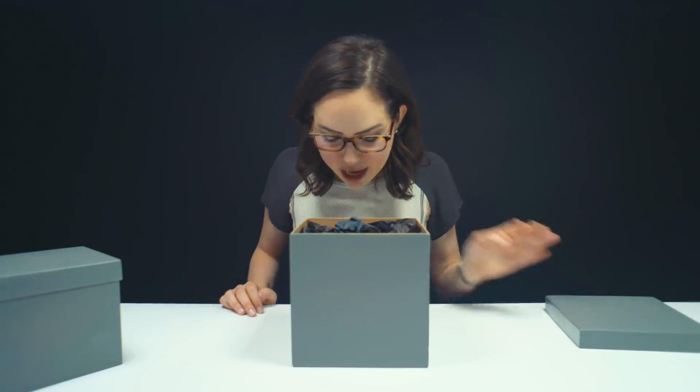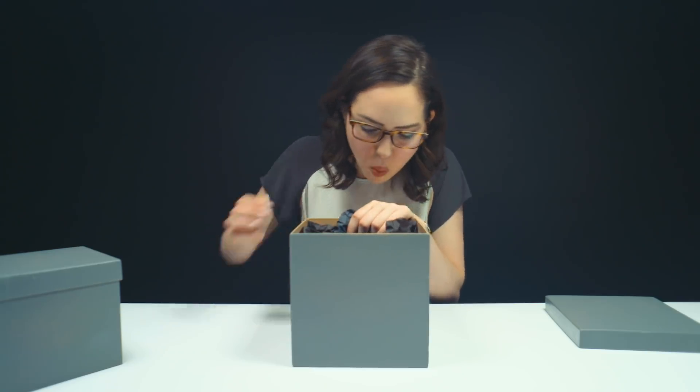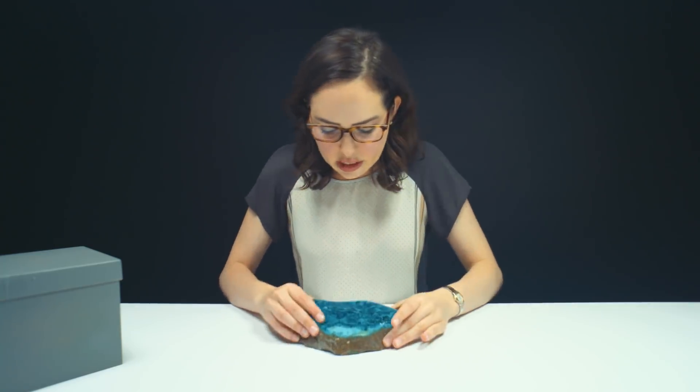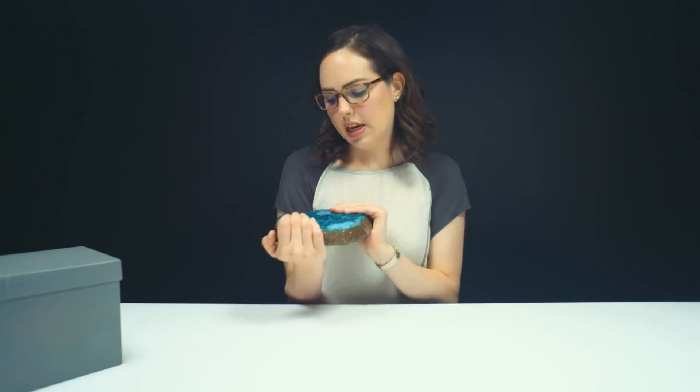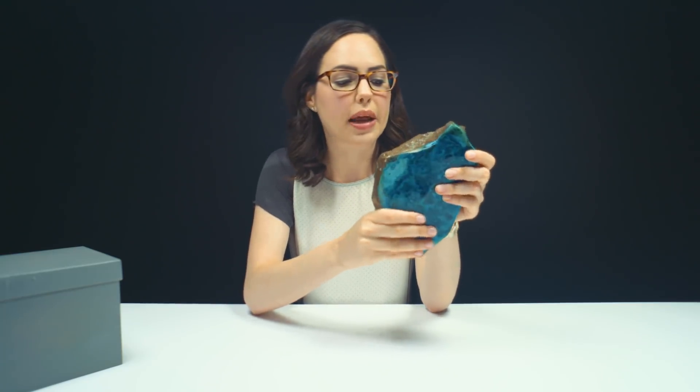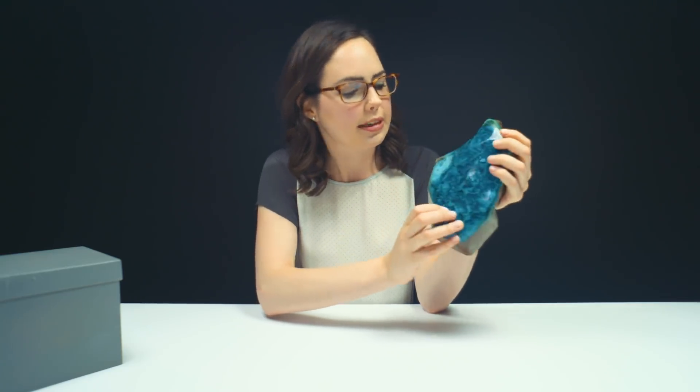Oh my gosh! That's actually way brighter than I thought it was gonna be. That is so wild. Just a box of tricks here, aren't ya? So what's awesome about this is that it's a big hefty size. But what really initially caught my eye — there's that blue that we talked about, but I had no clue it would be this bright.